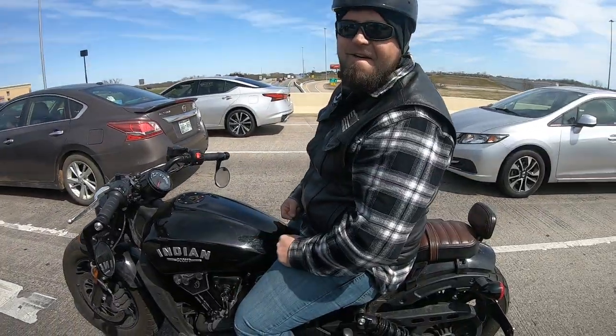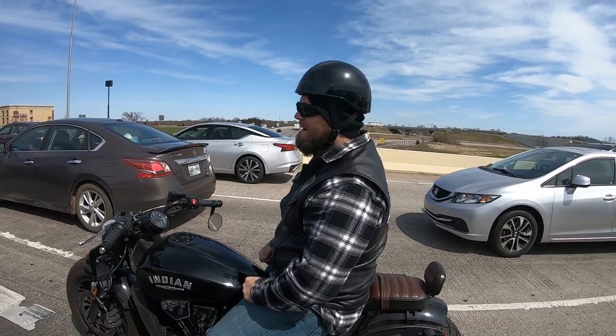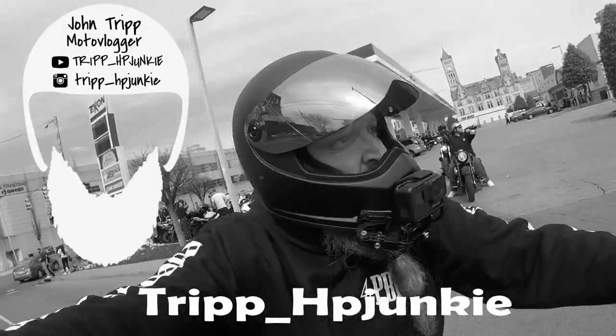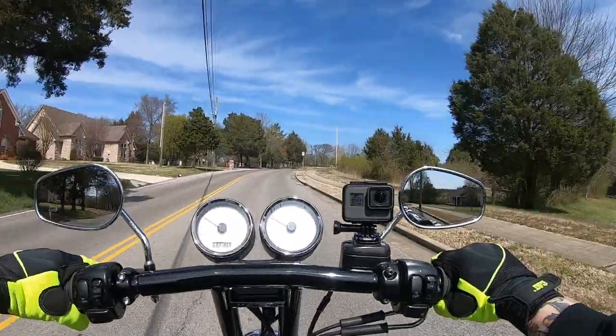What's that? It's a 96 cubic inch. So what's up guys, this is motor vlog 13.